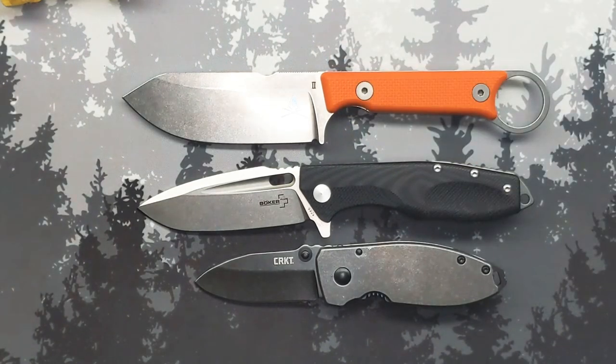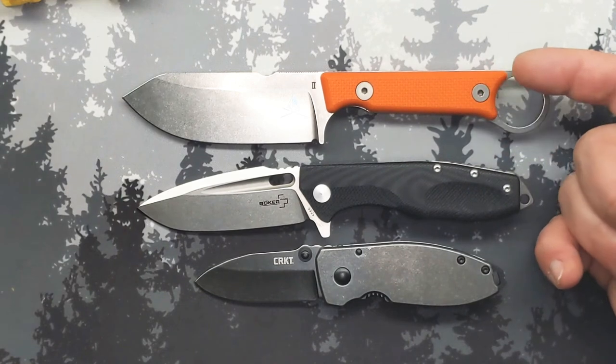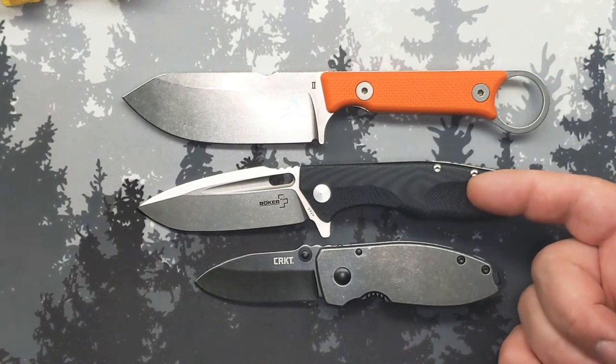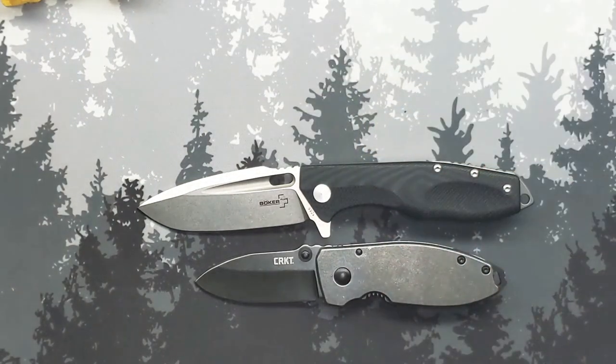Including this in a daily carry setup: small fixed blade — actually getting closer to a medium-sized fixed blade — medium to large folder, and a small folder. That's kind of how it would look; all but the firecaft is fairly budget.